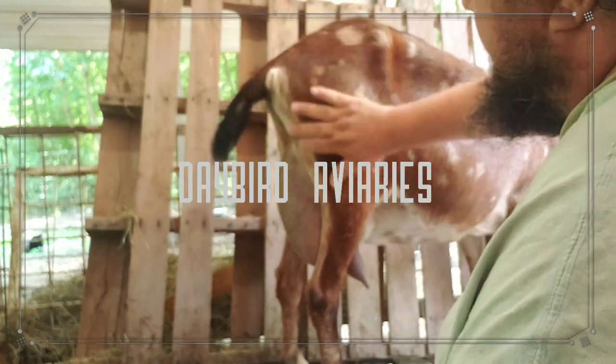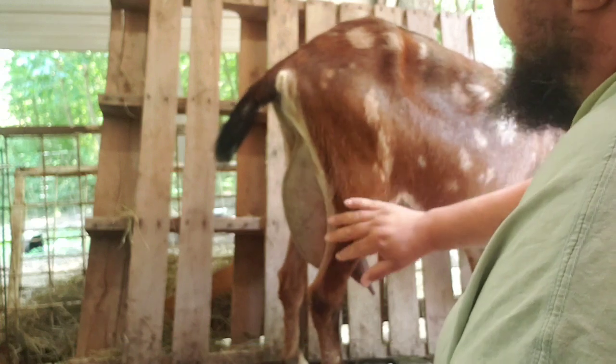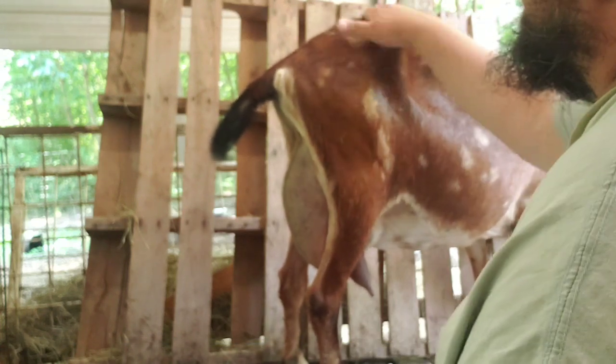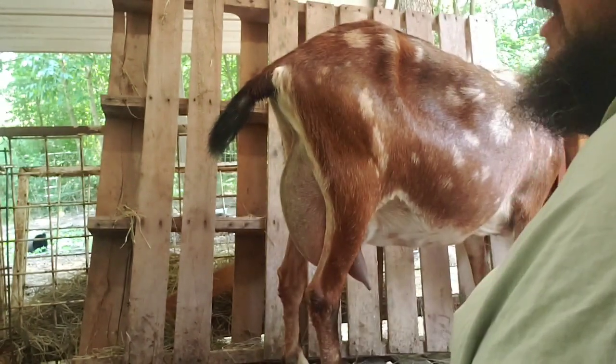Hi, everyone. I have Rosalina up on the milk stand. I'm about to milk her out. But first, we're going to do just a very brief anatomy lesson on this part of the goat.